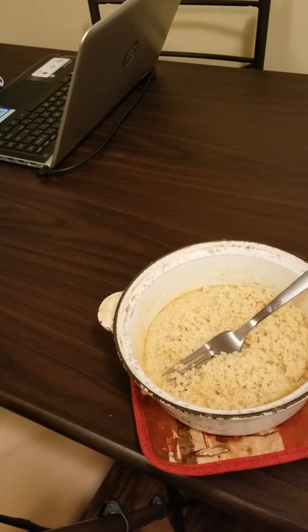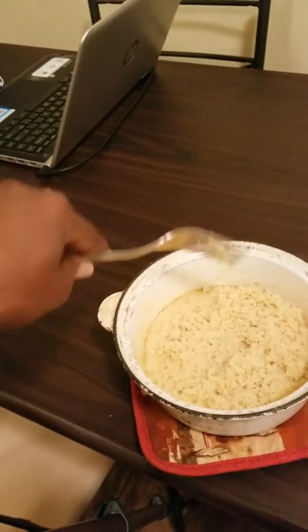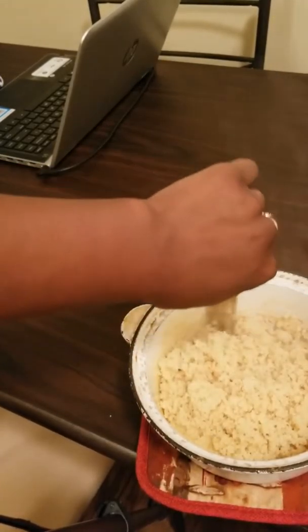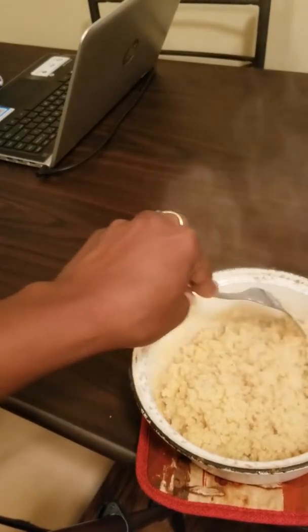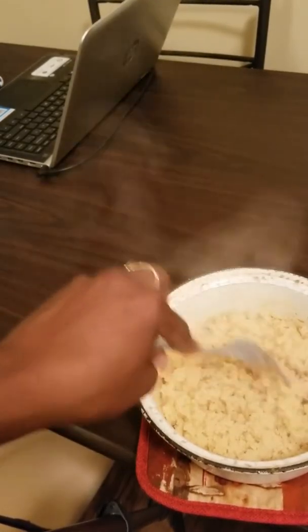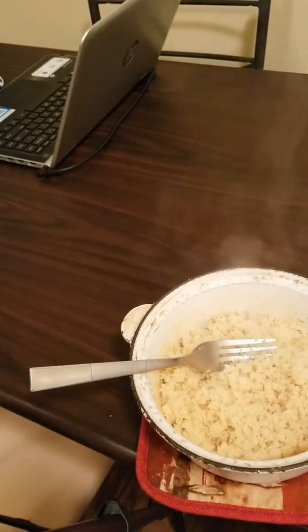I removed the lid from the couscous and started fluffing it. I really wanted to show you guys what it should look like. This is our couscous and we're just going to go ahead and take a fork and fluff it — and it's fluffing very nicely. I'm going to go ahead and add our garbanzo beans in there and finish it up with some chives.